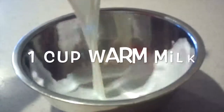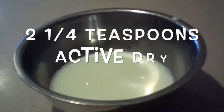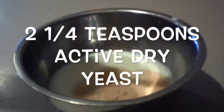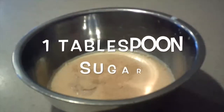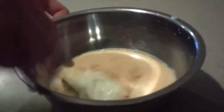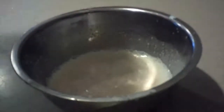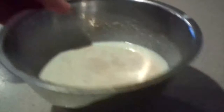First, in a small bowl, add in the warm milk, yeast, and sugar, and beat them really well together until they're well combined. Then set it aside for 10 minutes until the yeast has activated.